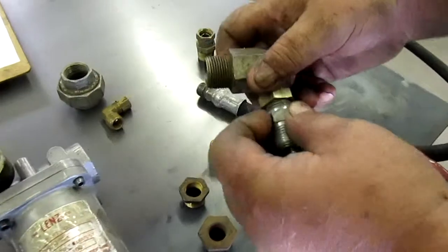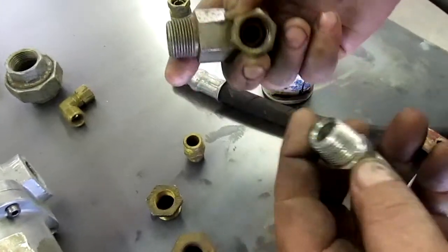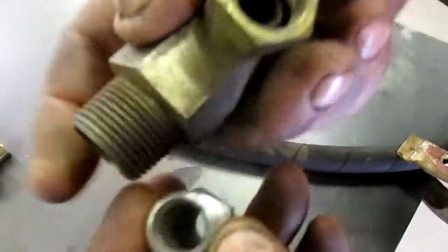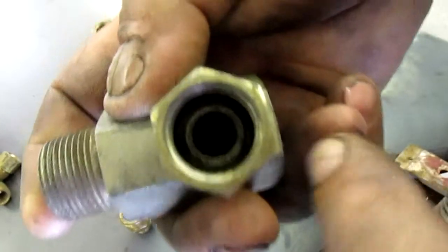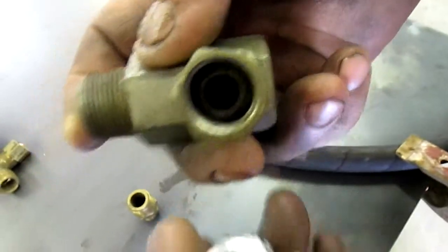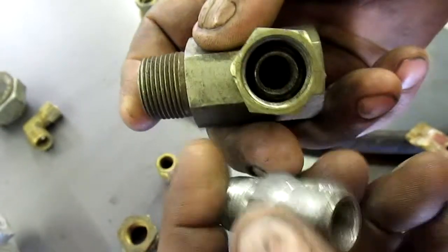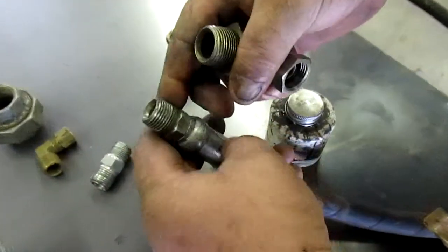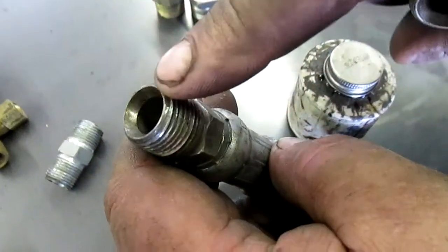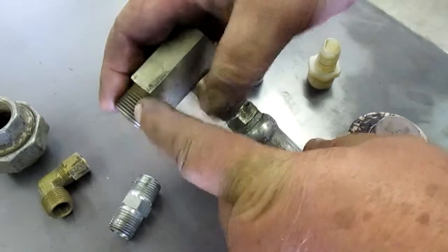You can use an inverted flare fitting — similar to what a hydraulic hose uses. It has a taper and an inverted flare inside. Do not use a regular straight fitting; it must be inverted with a flare for those fittings to work together. Many hydraulic hoses have the same inverted flare, and you can use that on the suction line.